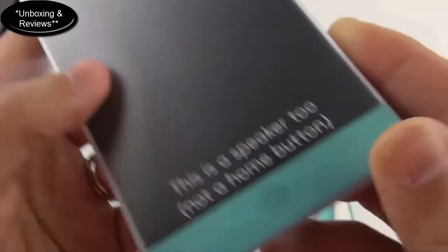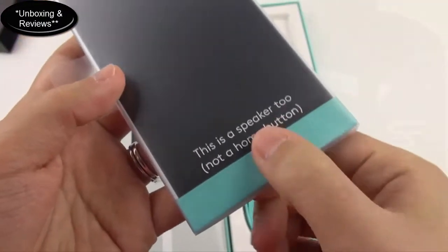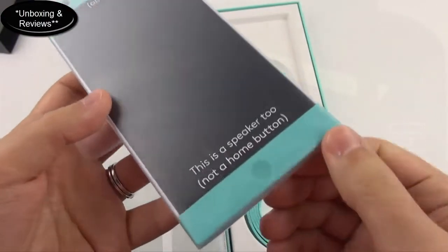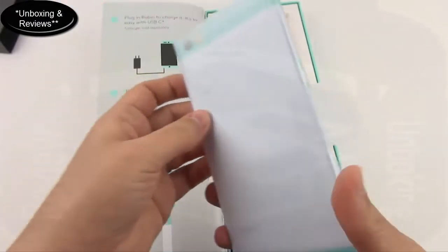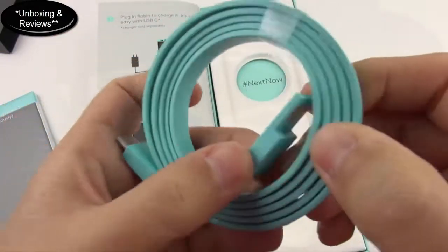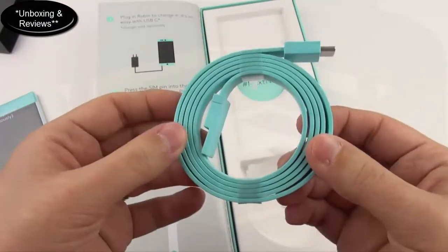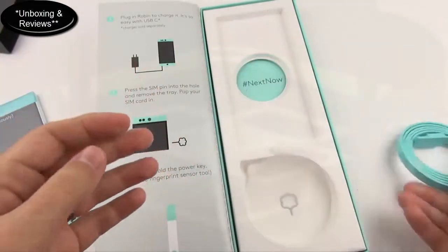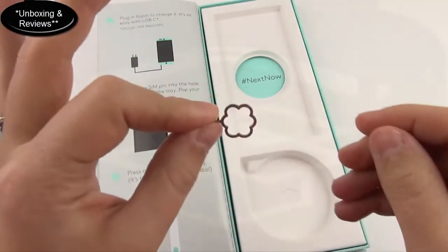On the phone they've got this plastic film with some snippy, cutely sarcastic labels — it says 'This is a speaker, obviously,' and at the bottom, 'This is a speaker too, not a home button.' It's funny because my husband, being an iPhone person, immediately tried to press on what he thought was a home button. The box also includes a USB-A to USB-C cable. Unfortunately, there is no charging brick — that's something you'll need to get separately, which is a little upsetting, but not too bad. And there's a SIM ejection tool shaped like a cloud.